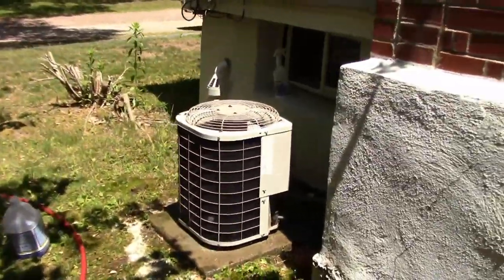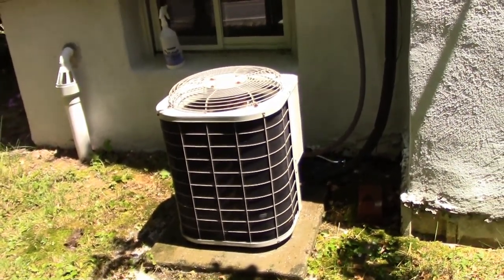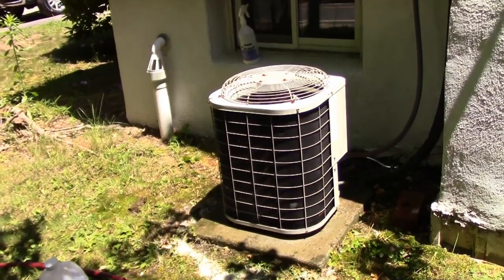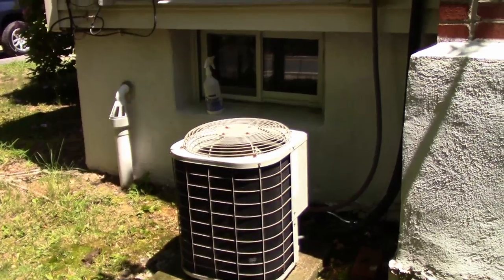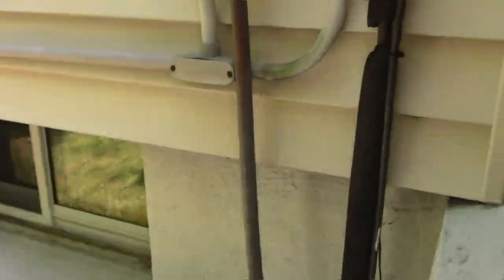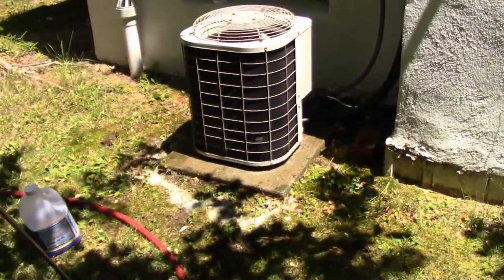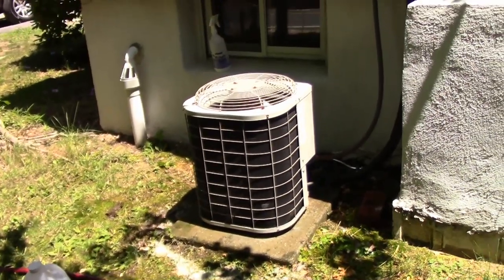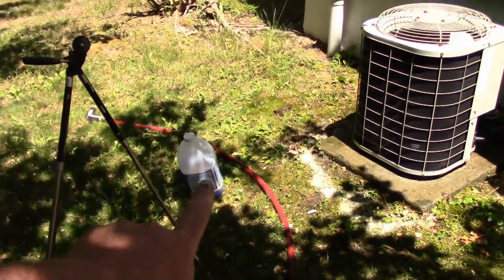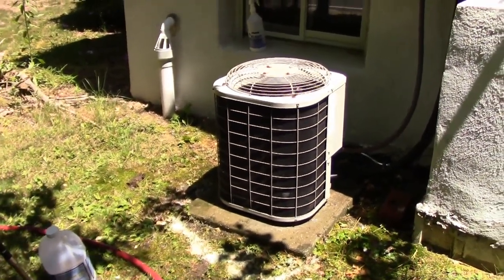How often you should clean the coil depends on how long you're running it during the year and what your climate is. In our case we run it about three to four months out of the year, so I clean it once a year — in the beginning to middle of June after the first real pollen snap. This unit is a 1999 and it's still kicking. That is the best maintenance thing you as a homeowner can do — it will substantially increase the longevity of your air conditioning and save a lot on service calls. The product I used and a part number will be in the description. Questions or concerns, drop them in the comments — hope you enjoyed this video and we'll see you on the next one.